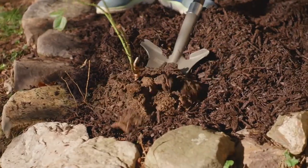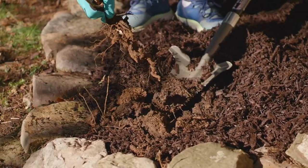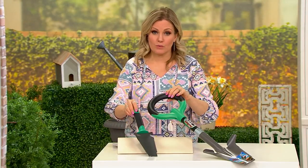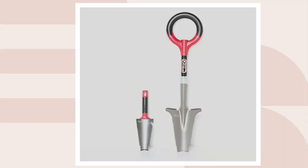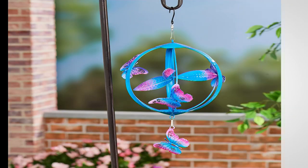$20 on Easy Pay on any major credit card, or $10 on Easy Pay with your QCard. This should be $73 for the two pieces; they're coming home to you for $60 today. This is the Jungle Green, there is your Berry Red, and we have Peacock Blue. Item number M87332.